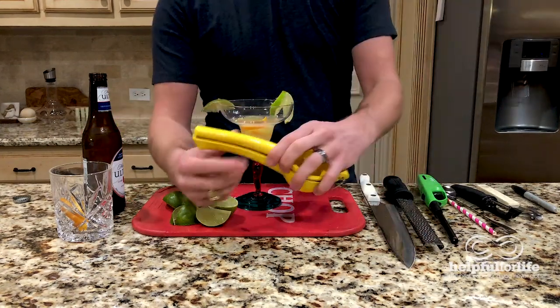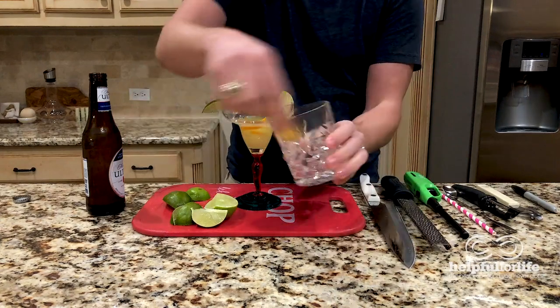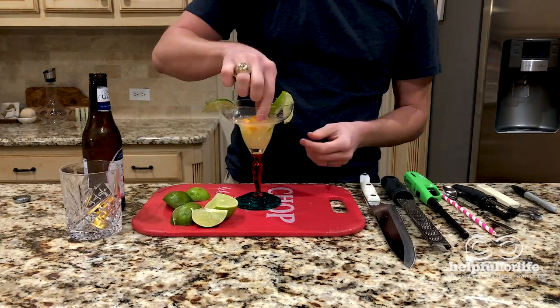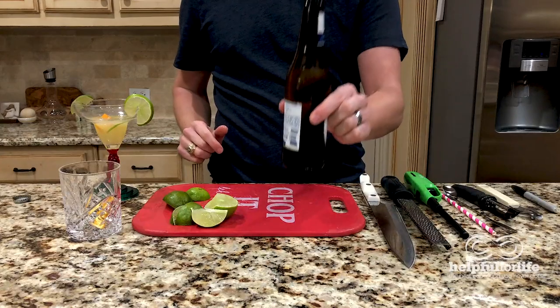In review, we got juice, we got peels, we got flamed peels, we got exciting sparks, we got oils all up on our cups, we got a cute little spiral, we got a wheel, we got a wedge for garnish, and a wedge for beer. That is citrus. Cheers.